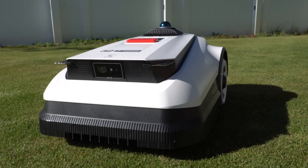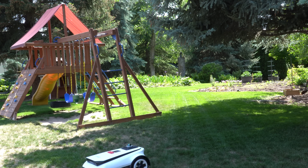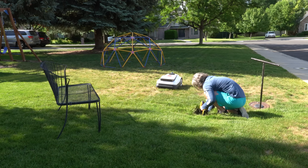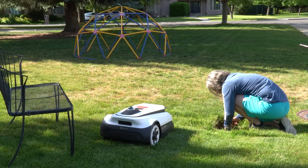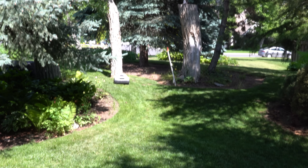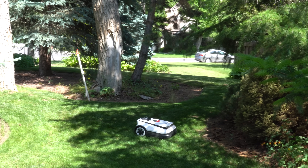The A3000 isn't a budget mower at an MSRP of $2,999 — it sits at the premium end, but with that price tag comes serious tech fully loaded with features you won't find on most robotic mowers. Who is it for? If you've got a small to medium or even large lawn up to three-quarters of an acre and want a robot mower that's easy to set up — especially if your lawn isn't ideal for RTK systems due to trees, fences, or spotty signals — the A3000's LiDAR-based navigation is incredibly accurate and feels like a glimpse into the future of robotic mowing.